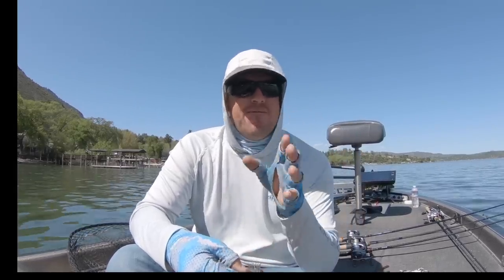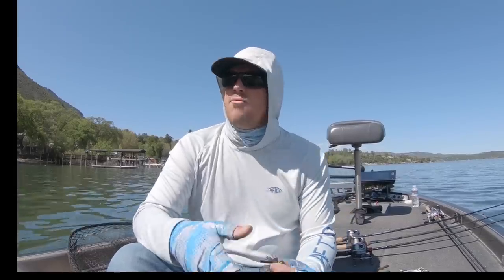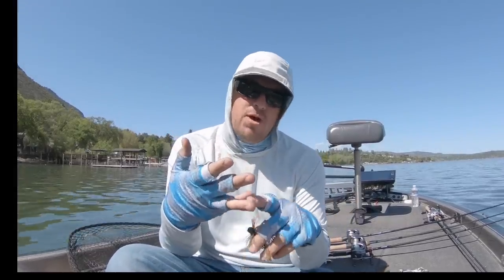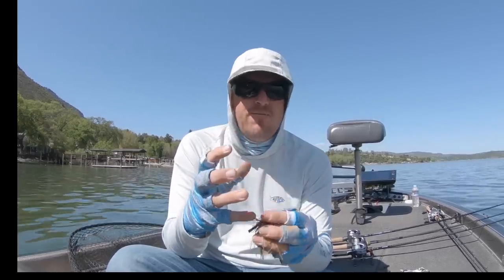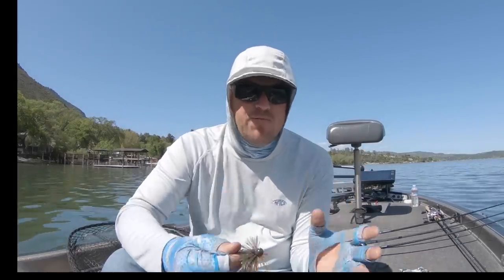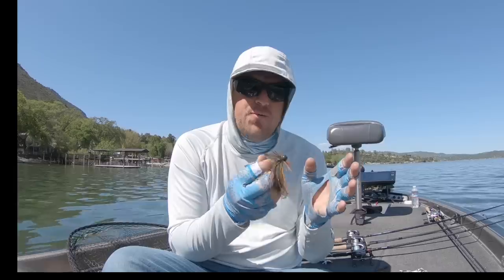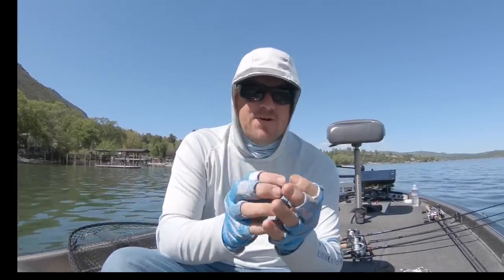Secondary movement is the difference between fake and real. A crankbait kicks through the water like the real thing, but the real thing's gills open and close, the scales flash, the fins flicker — that's secondary movement in a real bait fish that a crankbait doesn't have. We do our best to imitate it, but it's not perfect. That's why a bass knows the difference between a tiny swimbait and an actual live minnow. Secondary movement — they can feel the real thing, they know the difference.